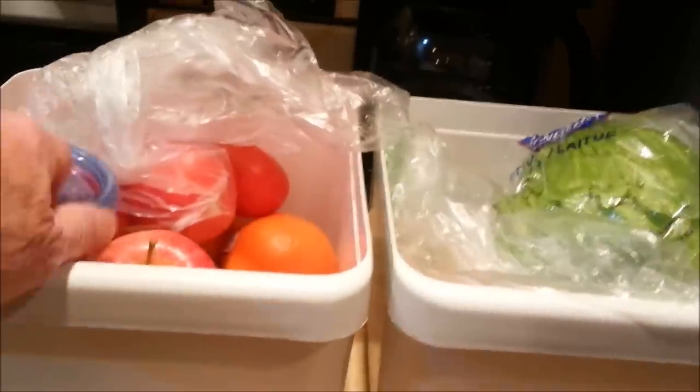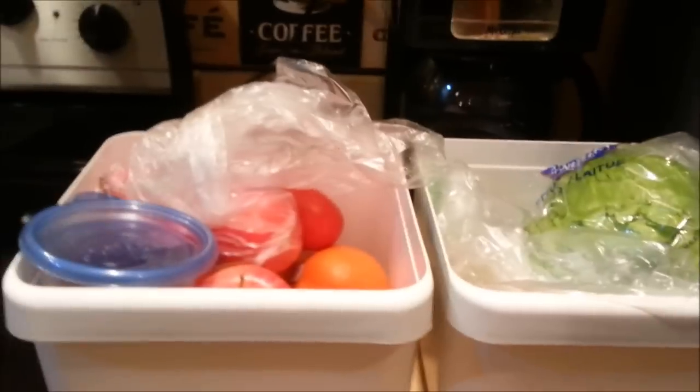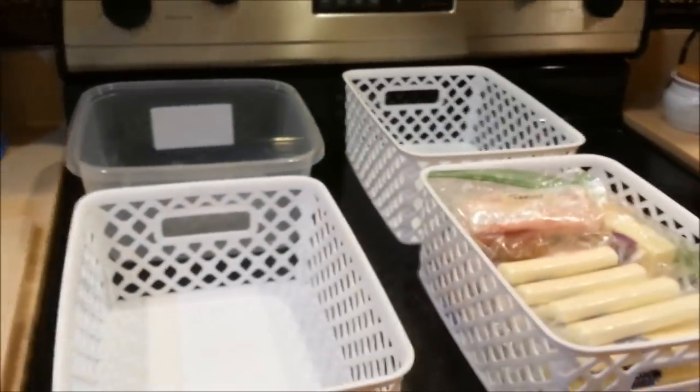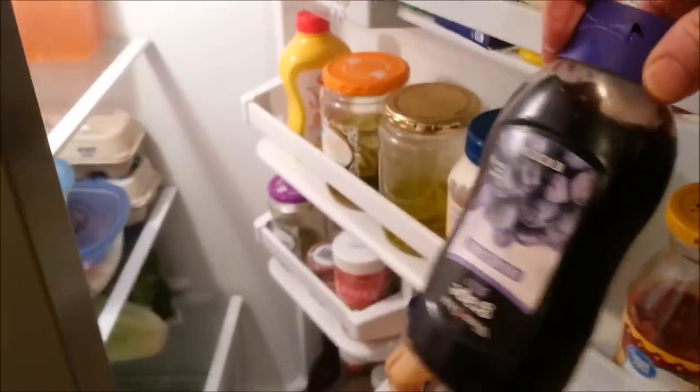This is my bottom drawers of the fridge. I'm putting things in there right now, making sure I get enough room for all this stuff. If you're a short-timer — like a week or two weeks — why mess with a great big bottle of Miracle Whip, one of these big honkers? Get you some small bottles and things like that — it'll fit.